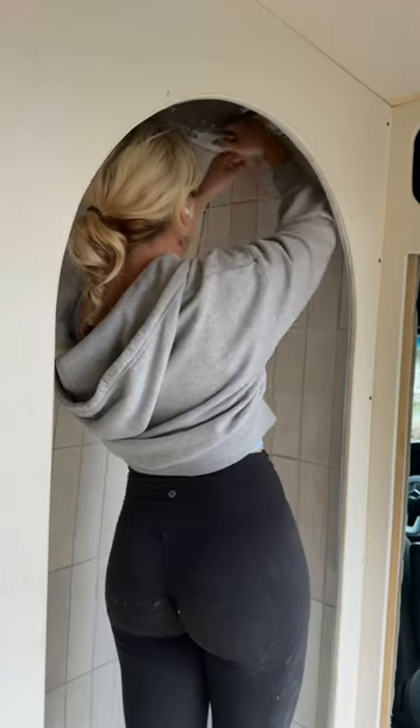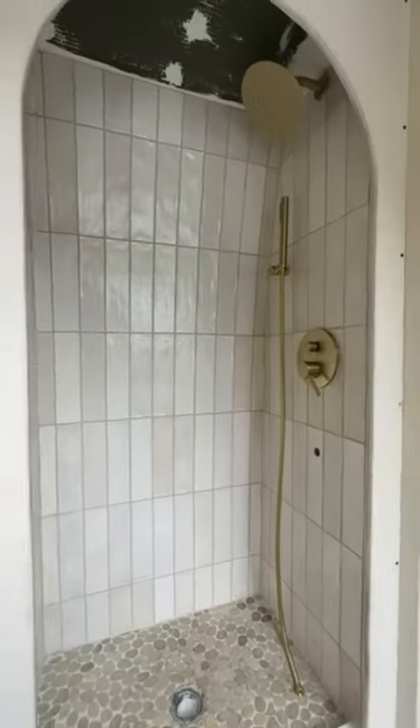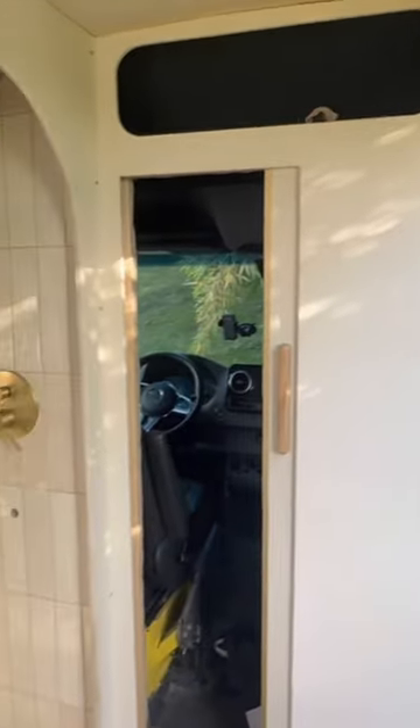After that, I installed these fancy brass fixtures and there you have it. There's a lot more to come for this van, so make sure to stay tuned.